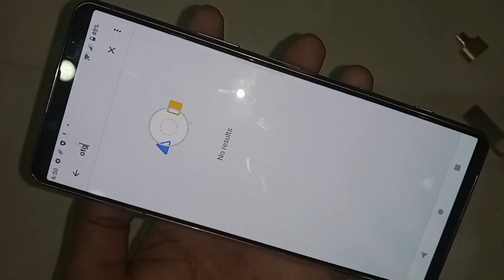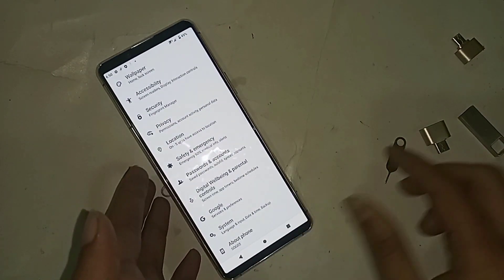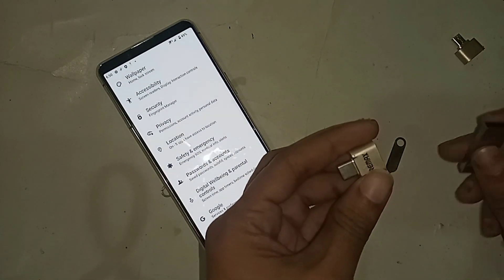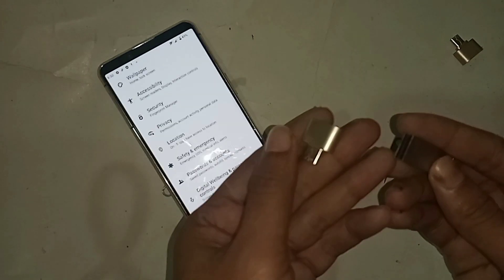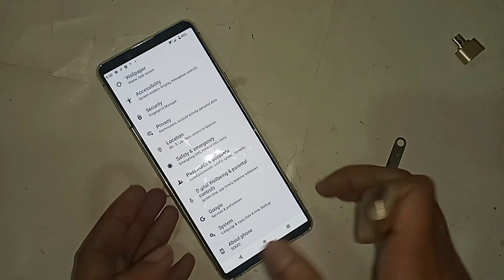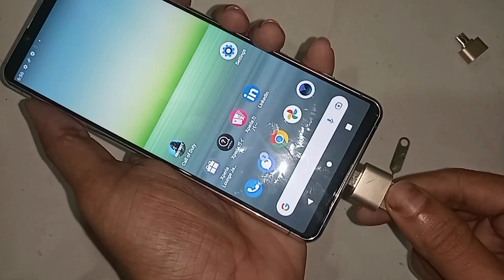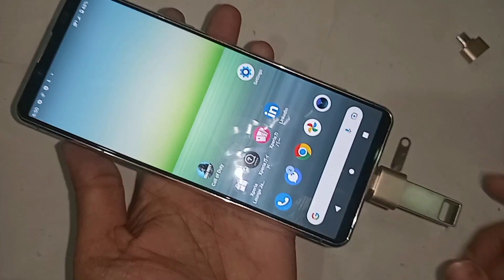I'll click back. If you want to use a mouse or pen drive on this phone via OTG, I take an OTG adapter and a pen drive. I connect the pen drive to the OTG adapter, then plug the OTG into the phone and wait a few seconds.